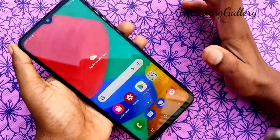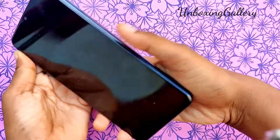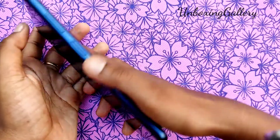We have added the fingerprint in the Samsung Galaxy M33 smartphone successfully. Stay tuned to Unboxing Gallery for more technical videos. Bye friends!